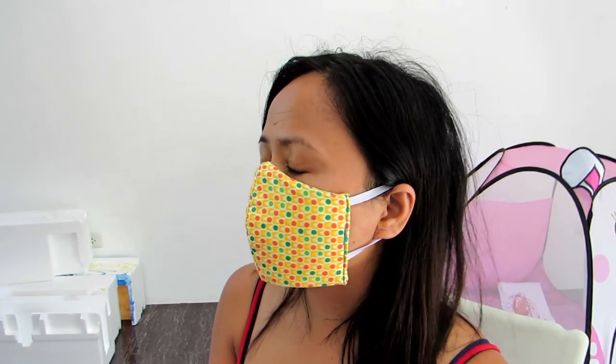So now I'm going to show you how we, along with our volunteers, are making these. We have eight people working on them and we've already made nearly 100.